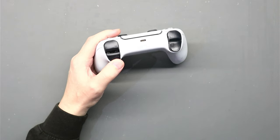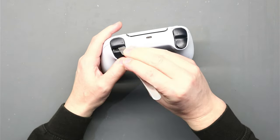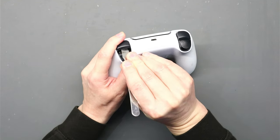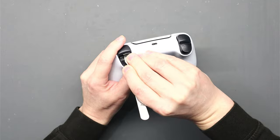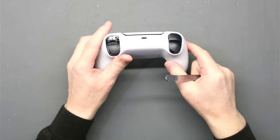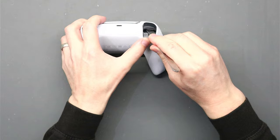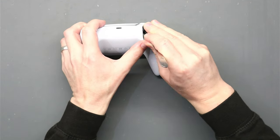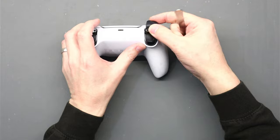With your pry tool, pull one of the thumbsticks down and then pop off the button. Be quite gentle — pop it on both sides and off it will come. Do the same on the other side: pry tool underneath the button and then gently pop it off.